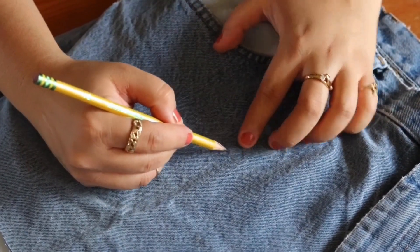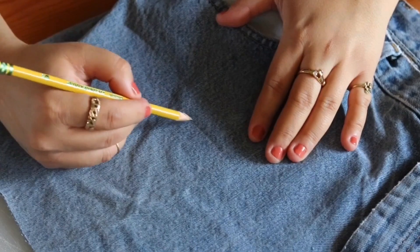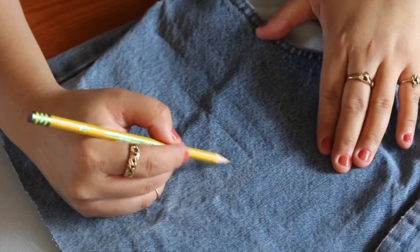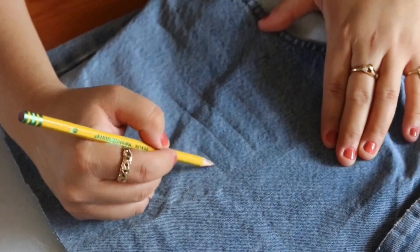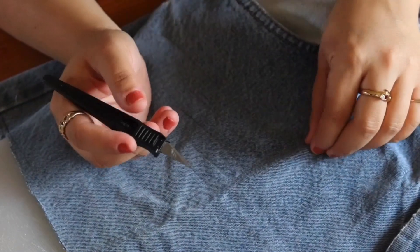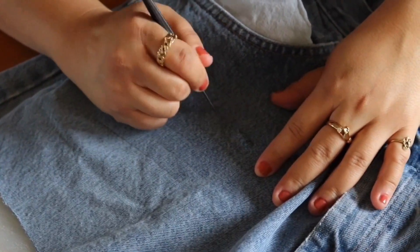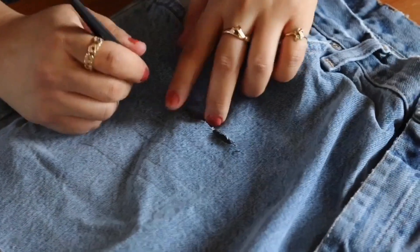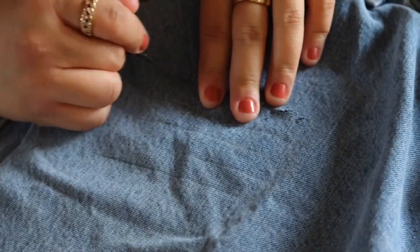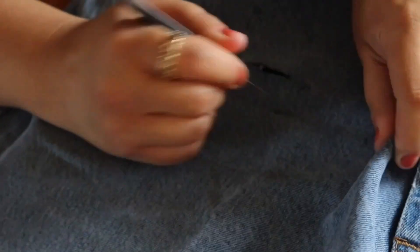I'm going to use my pencil for the distress marks — I want these to be a little dramatic. I'll punch my hole with the exacto knife and then go ahead and start cutting the lines. Make sure you have your pocket liner out of the way. I'm going to do the same to all five lines, and you should end up with something like this.